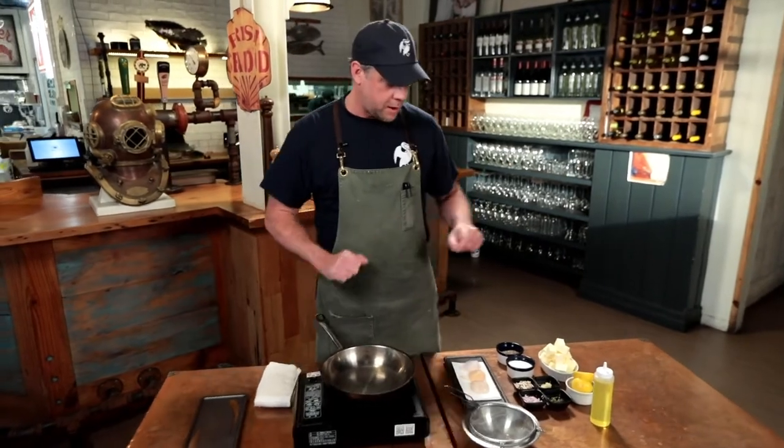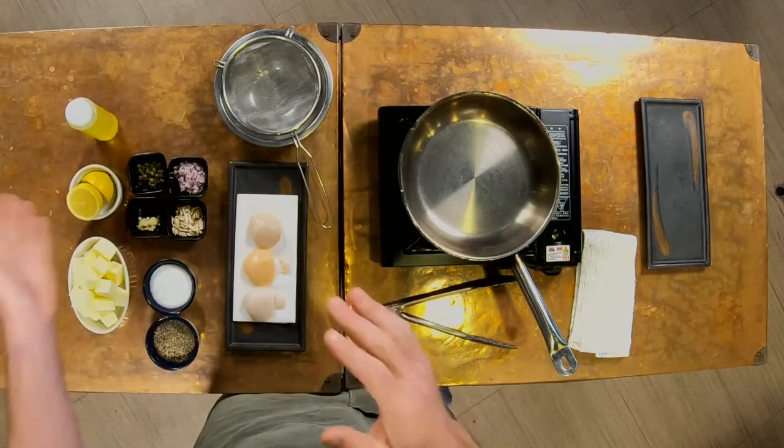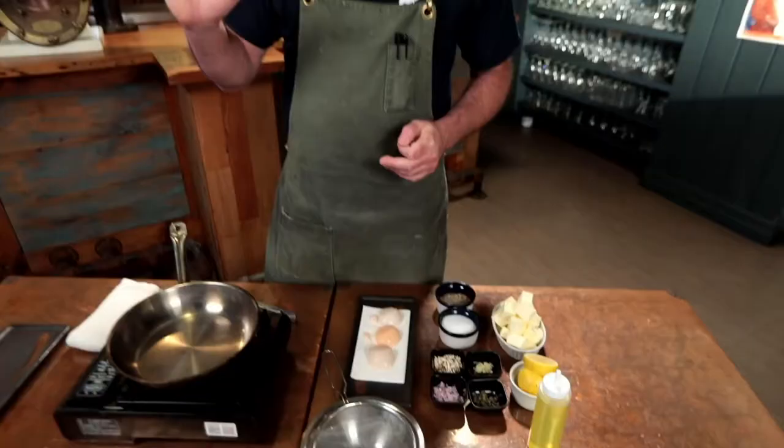We're gonna sear a scallop and do a nice pan sauce with it. Our pan sauce will be comprised of a little bit of garlic, some capers, some shallots, some almond, and a little bit of lemon juice. Very, very simple — something you can make at home with anything you have, really.